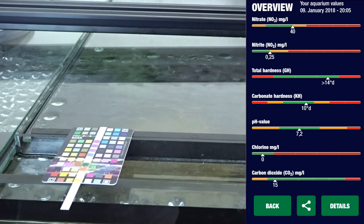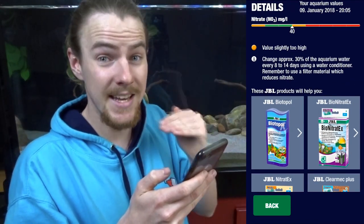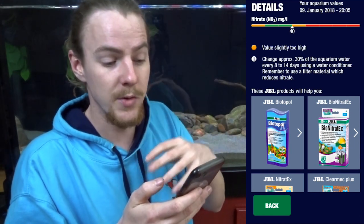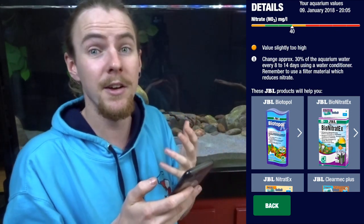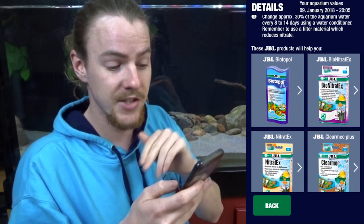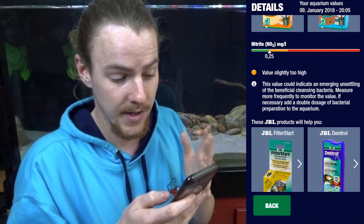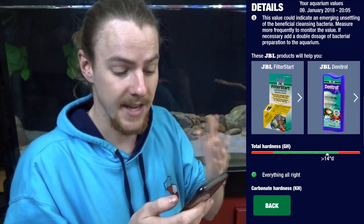You can go on to more detailed results by pressing details. It breaks down each value so you can see what's up. My nitrates — the value is slightly too high, and it gives you what you can do to help reduce this, saying change approximately 30% of the aquarium water. Tomorrow is my water change day so that should bring that value down. It then shows some JBL products that also help. Moving on to nitrites — the value is slightly too high as well, with a reason and a cure, plus more JBL products to help fix the problem.